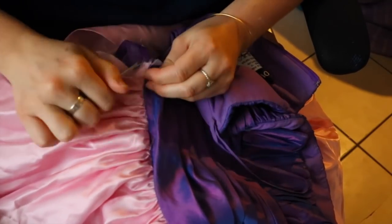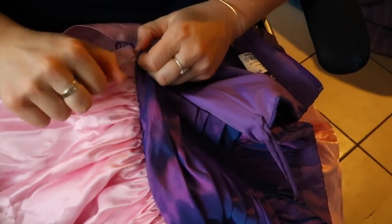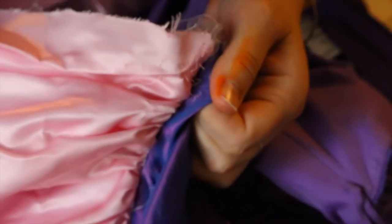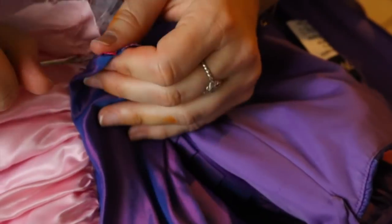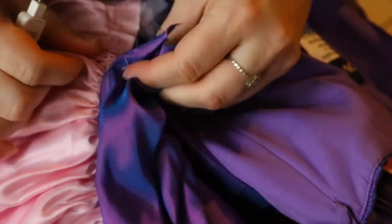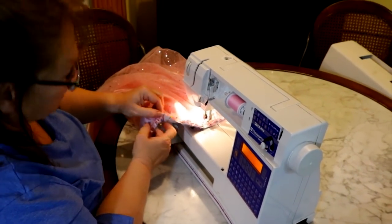My skirt for Bing Bong was already the right color, but it was attached to a dress I had made for a school project. So I just ripped the pink skirt off the bodice, because I thought I'd never wear that outfit again but I really wanted that skirt — it's Bing Bong's color — and that made my life a lot easier.